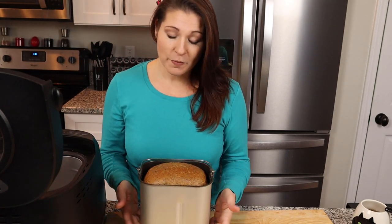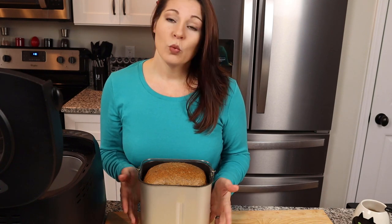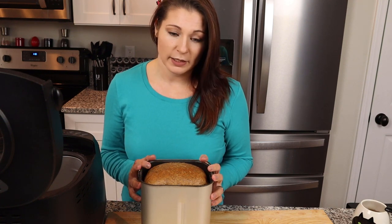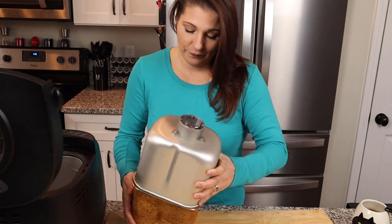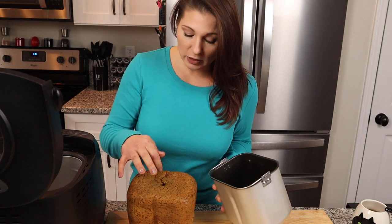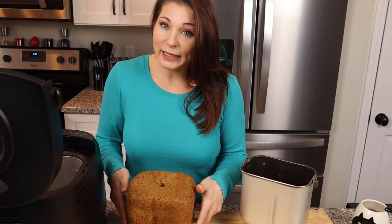Twist to unlock it and pop it out. One thing I didn't know ahead of time: the mixing paddle at the bottom will stick to the bottom of the bread when it bakes, making it a little difficult to remove. I just flip it over and tap the edges of the pan against the counter — it releases after just a few taps. The paddle stayed in the pan this time; if it sticks in the bread, just use a butter knife to pop it out.